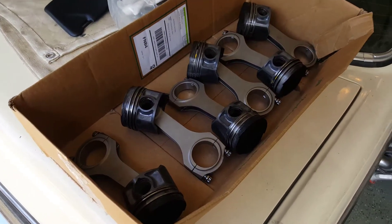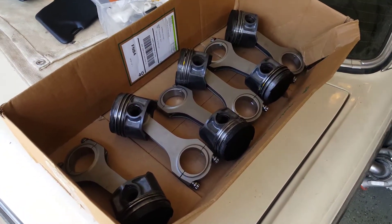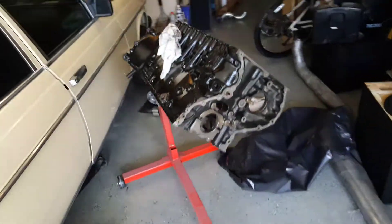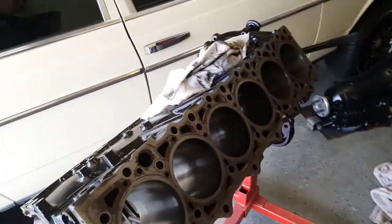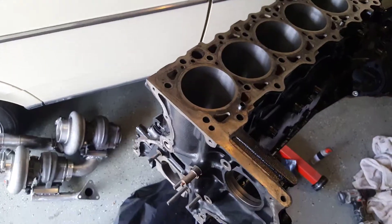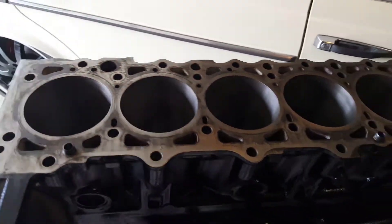So I started with the piston rings — I've got all the rings on. If my drill battery is all charged, it'll be time to hone. So the next step will be honing, and then we're going to set the crank in place. I've got the cylinders all honed up here.